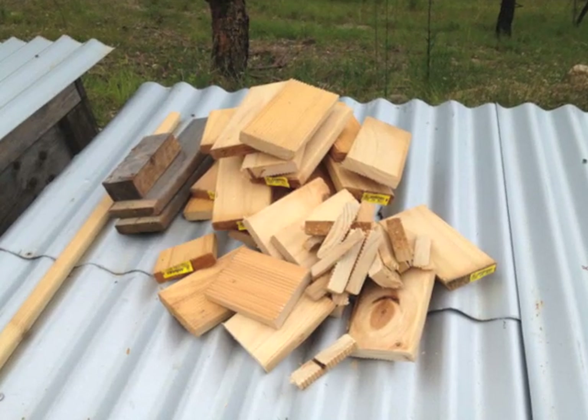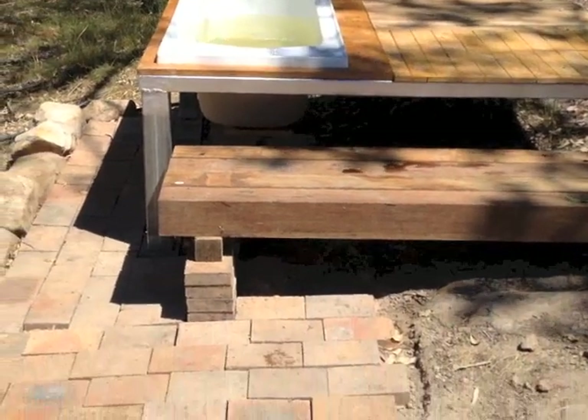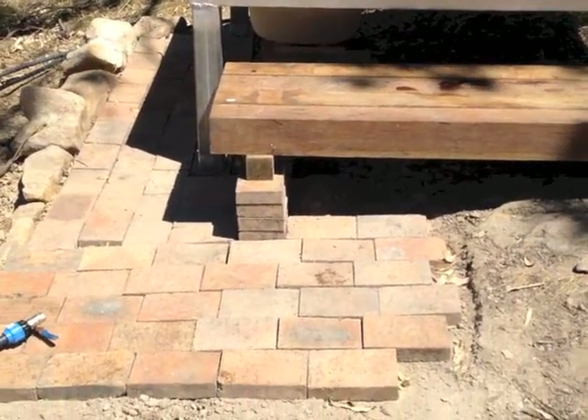I even ended up with some offcuts for the wood stove. I used some recycled sleepers to make some access steps and I put a few more pavers down.